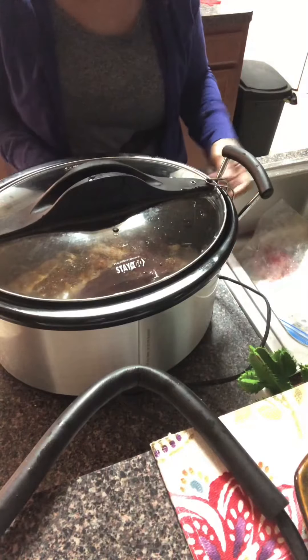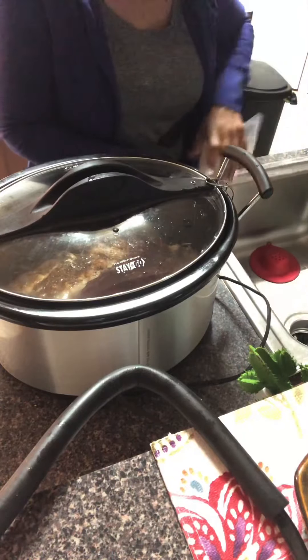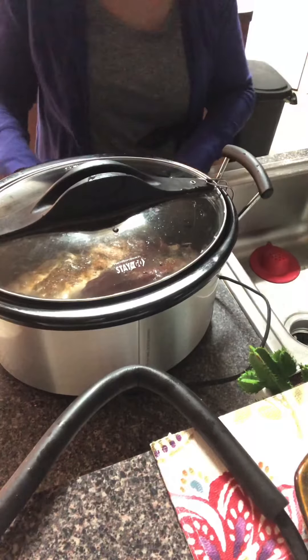You all know I love my crock pot — it's just easy, you put it in there and forget about it until it's done. It's the easiest way to cook. I mean, it's almost like cheating, you're not really cooking anyway. Thank you guys, we'll come back when it's done.